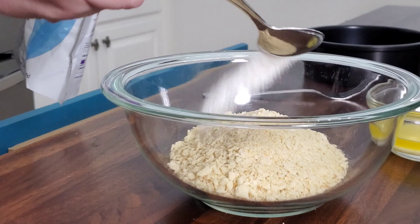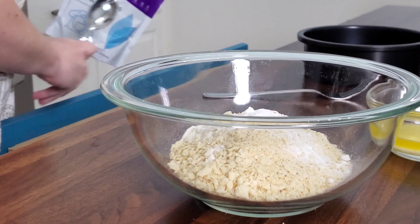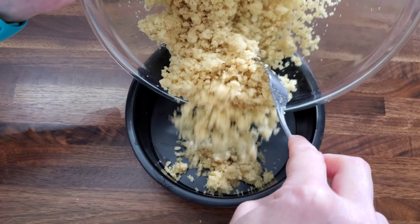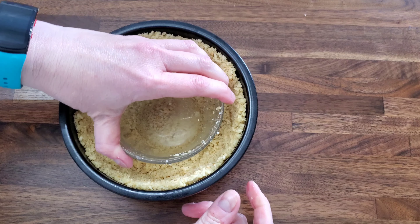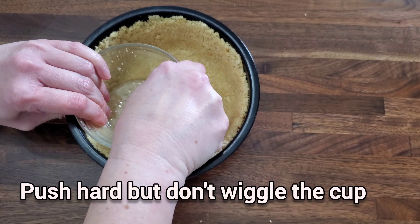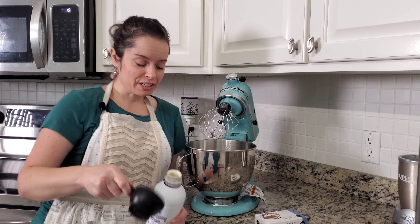One teaspoon of this powdered stevia blend. Melt down three tablespoons of butter. I'm only gonna do a six-inch crust because if this is disgusting I don't want to waste that much — and I don't throw away desserts, I eat them. Crust is in the fridge.